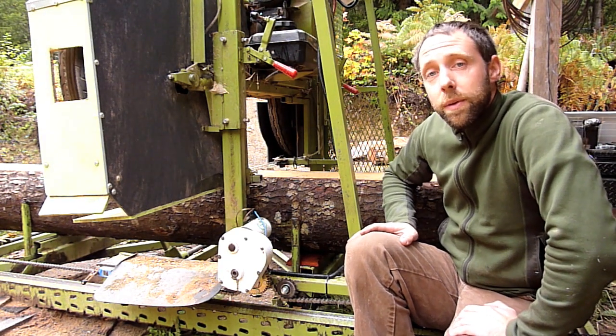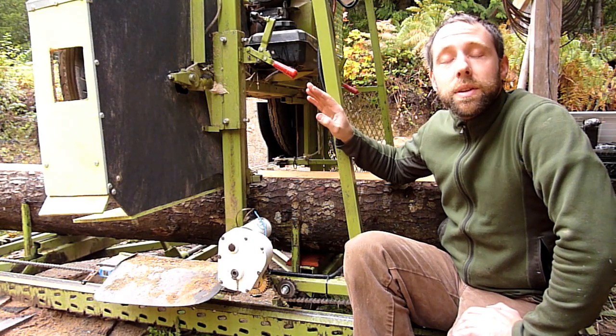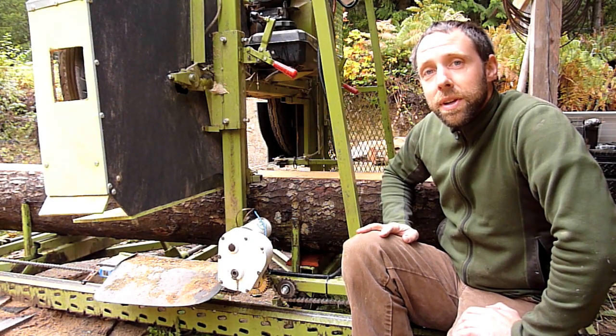My idea with it was that I would just turn it on in the forward direction, vary the speed, and walk next to the mill and cut through the log. But I got a little surprise to show you here.